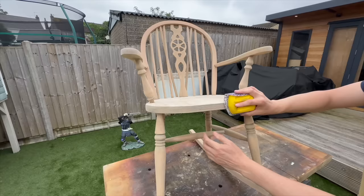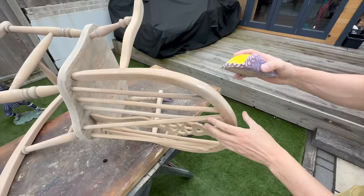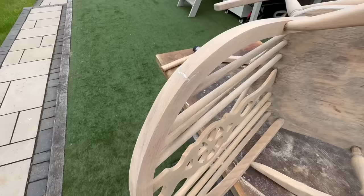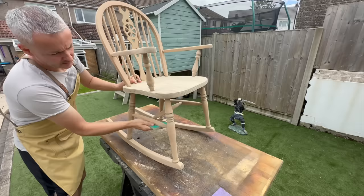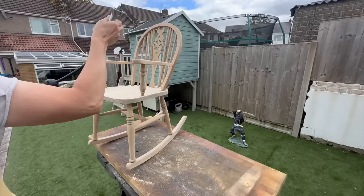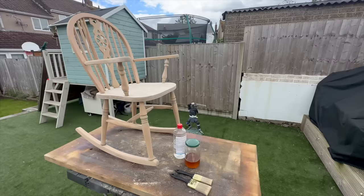Because I clearly hadn't done enough sanding during this project I did a little more, this time by hand. When I was done with that I was pretty much ready to apply the finish - but you didn't think I was actually done sanding, did you? I'm just going over the whole thing with a sanding sponge to knock off any wood grain that raised when I was rinsing it with water, just to make it nice and smooth.